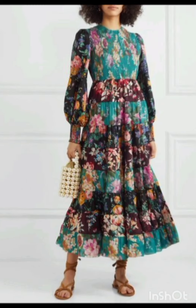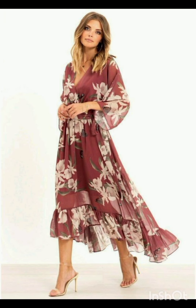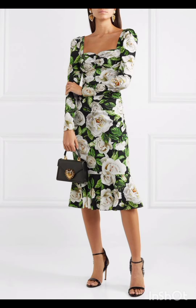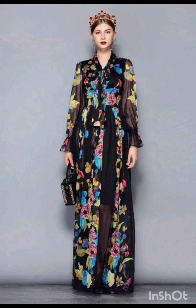Subtle fringe or embroidery: look for a dress with subtle fringe or embroidery along the edges — this can provide a nod to western aesthetics without being too overt. Neutral tones: stick to neutral tones such as navy or forest green for a sophisticated and timeless appearance.